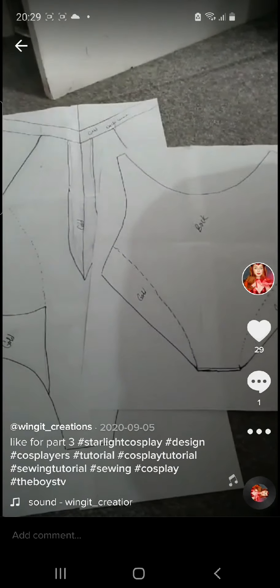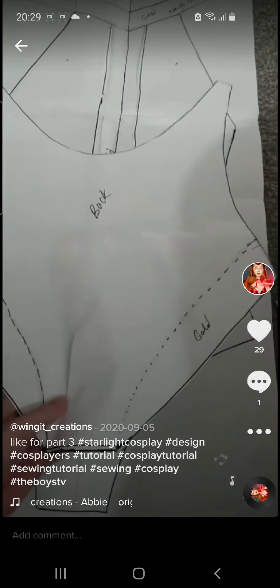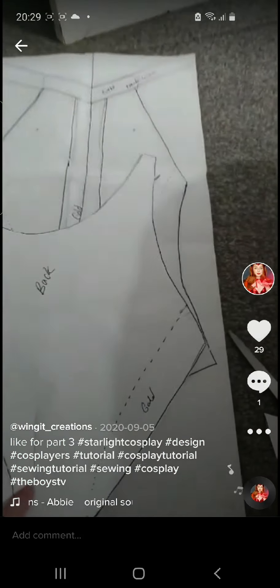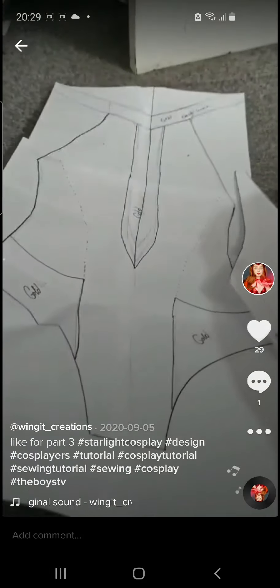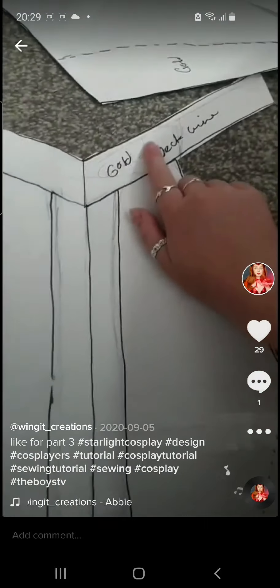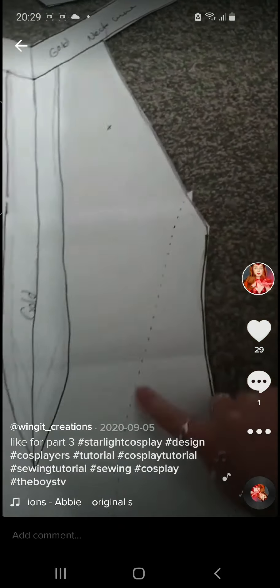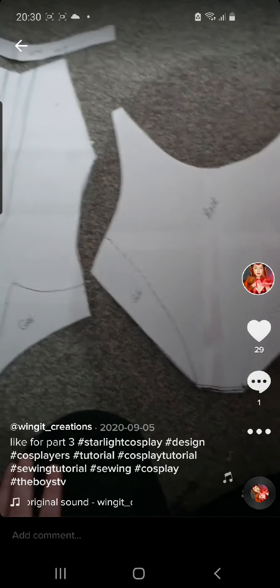Here's part 2 for making Starlight's costume. Now that both my patterns are drawn out I need to cut them. While cutting them I did match them against each other a second time so I knew they were the same size. Once both patterns were cut out I leave all the inners and details till the end as I only need the base for now. I did remove the collar as that will have to be separate to the base.